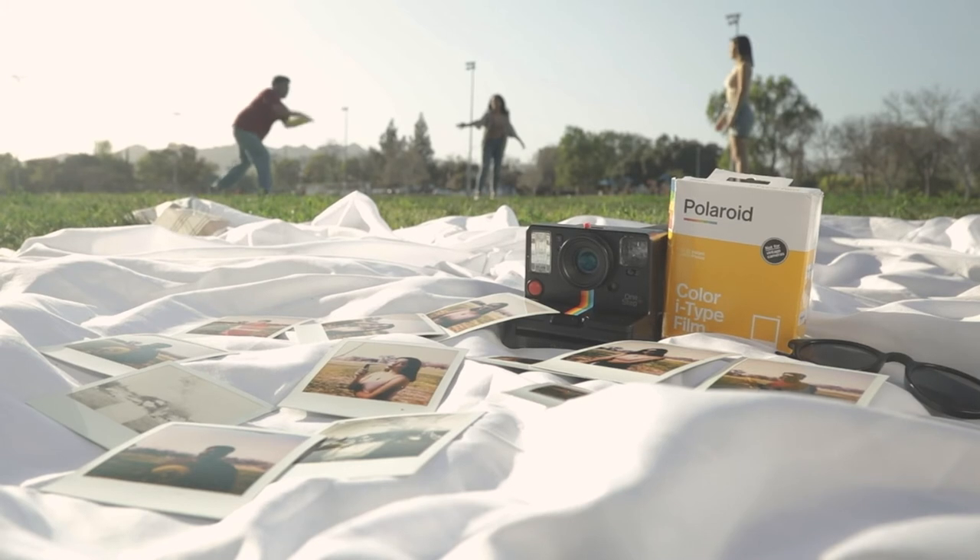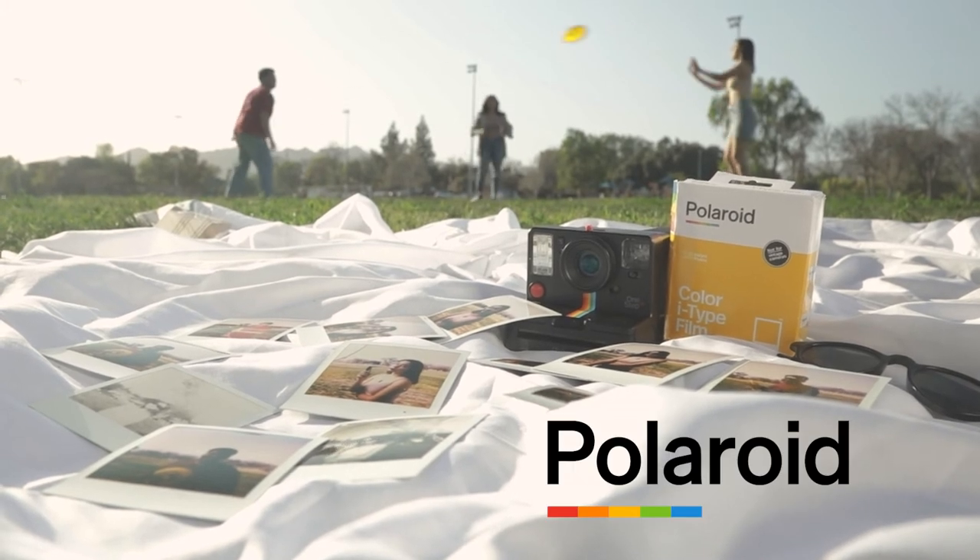Watch them come to life. Fast, beautiful results. The Polaroid One Step Plus camera. Get yours today.